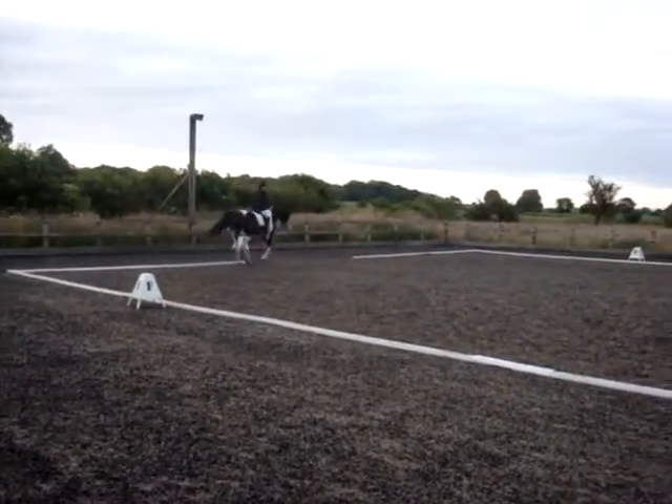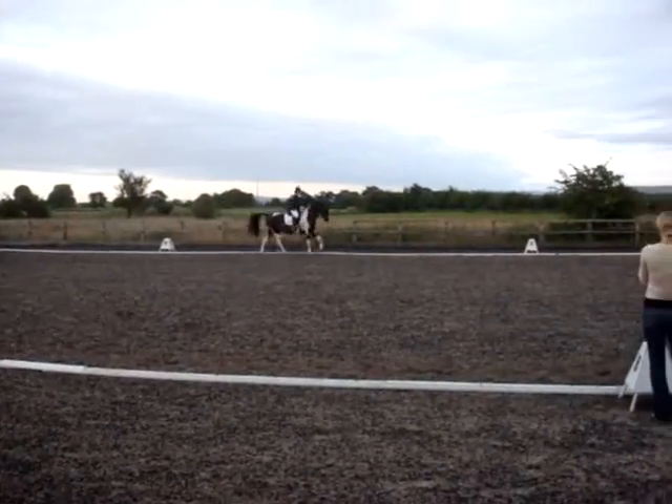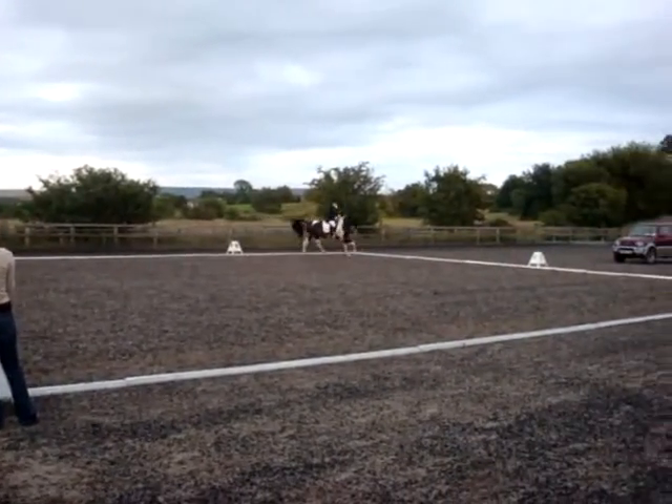FKHC, working counter. C, circle right, 20 metres, and over X — counter-trot, canter.